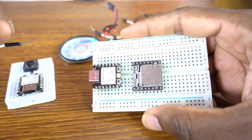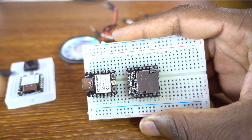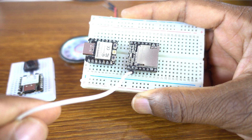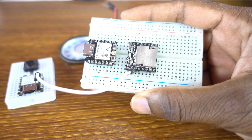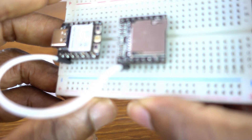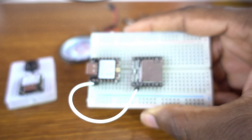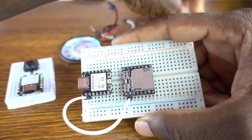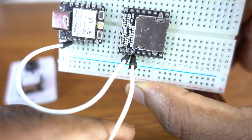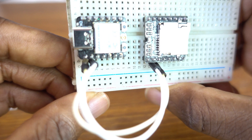This jumper wire is connected to the RX of the module. And the other end, I'm going to connect to the GPIO3 of the receiver board. And then the other wire — TX — goes to GPIO2.